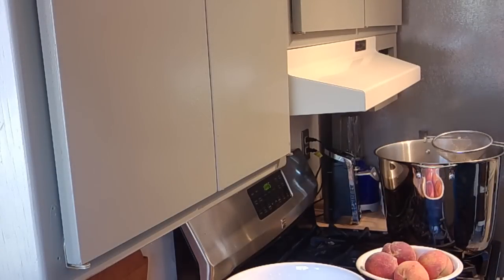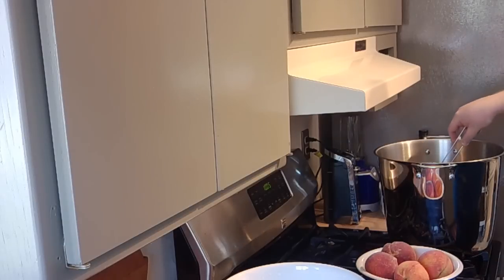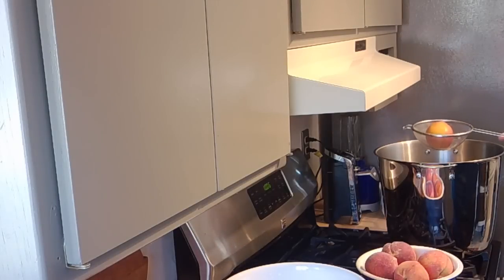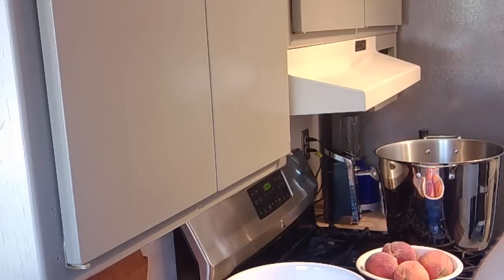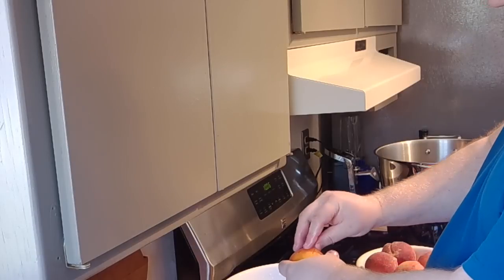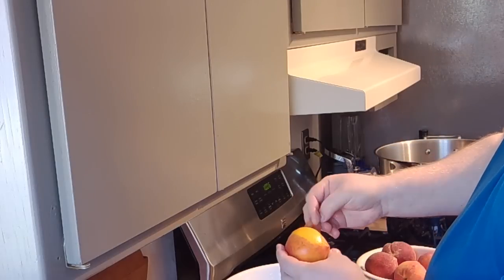I take my little spider or strainer and dip this down into the water. We're going to let this go for about 30 seconds because you don't want to cook the peach — you just want to loosen the skin. I can see that the split has started to open so I know it's almost ready. I'm going to scoop it out and plunge it into ice-cold water. And then we should be able to, without too much hassle, just peel the skins off just like that. See how easy they come off?